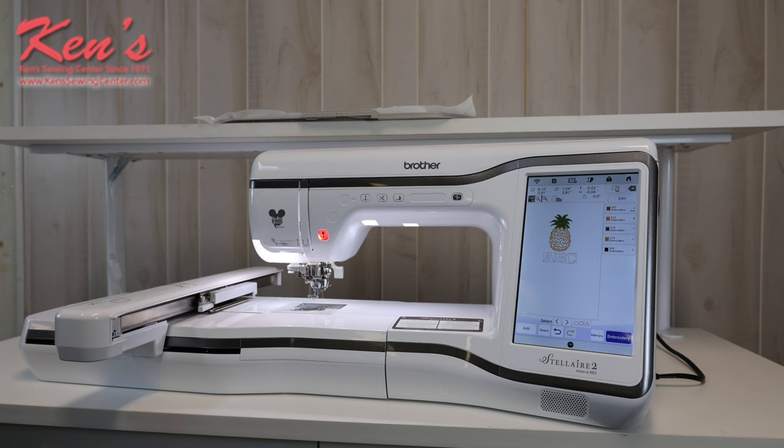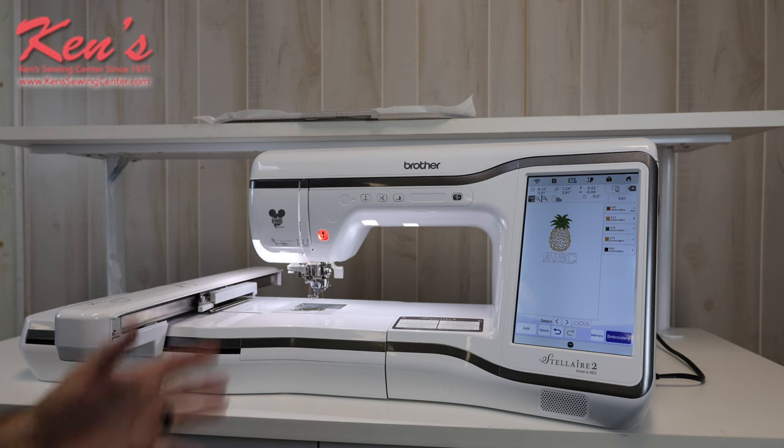The XE2 does have USB ports, and we can send designs wirelessly by connecting through your home router. There are all kinds of things we can do on that interface with our computer. The XE2 is also compatible with a couple of models of the Scan & Cut, and the new print mode of Fabric Studio can be used in conjunction with it as well.